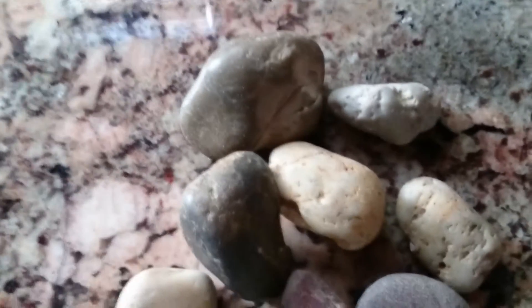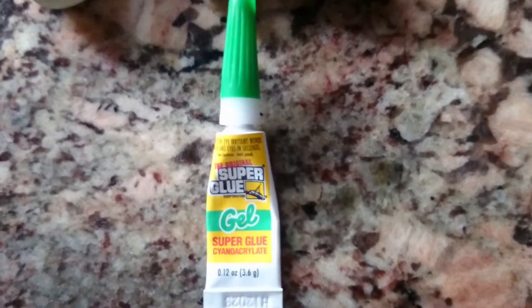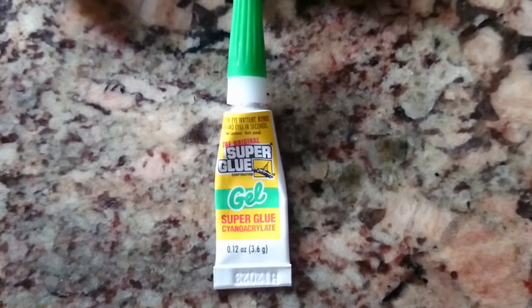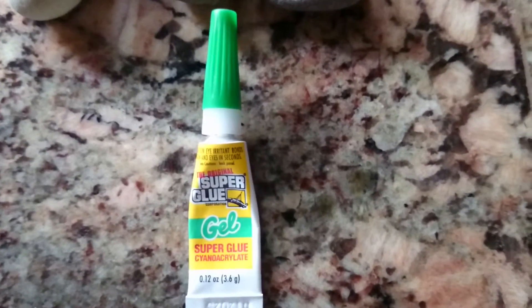To make these, all you need is your imagination, river rock, and superglue. The superglue needs to be the original superglue, and it also needs to be cyanoacrylate based. It is aquarium safe — I did do my research.